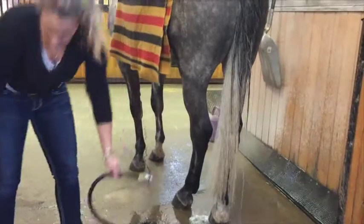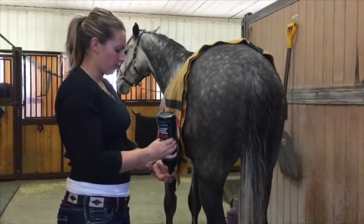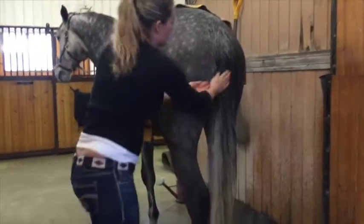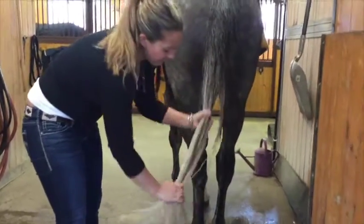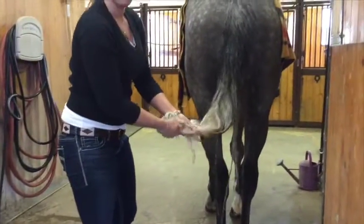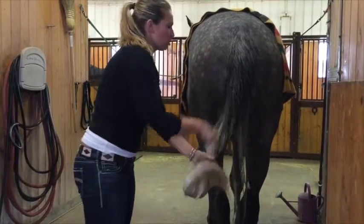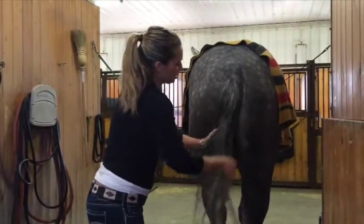Once it's all damp, I'm going to take my shampoo — any shampoo will do. A lot of barns use Ivory and that's great too. I'm going to take a nice handful of it and just put bits of it all down his tail. Everyone always focuses on this end, especially when you have a white tail, and that's definitely important. But we also need to make sure that we scrub all into these little bits up at the top.